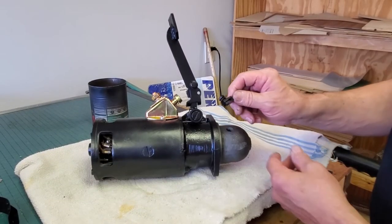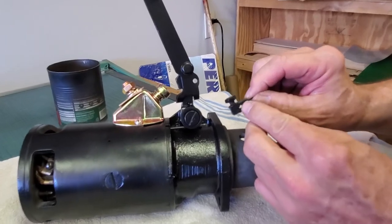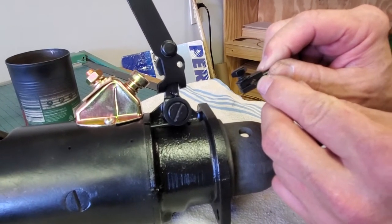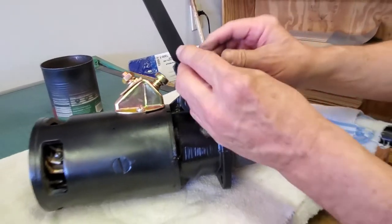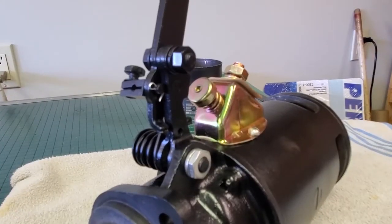Here we have our throttle cracker clamp. You can see a bolt tightens it together and we grab something that goes in that hole. This goes in this hole here and we're going to use a very small cotter pin on the back side.